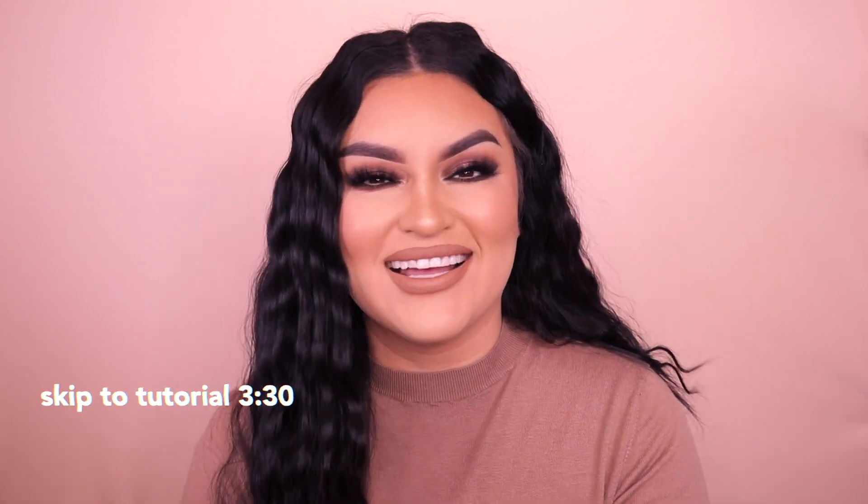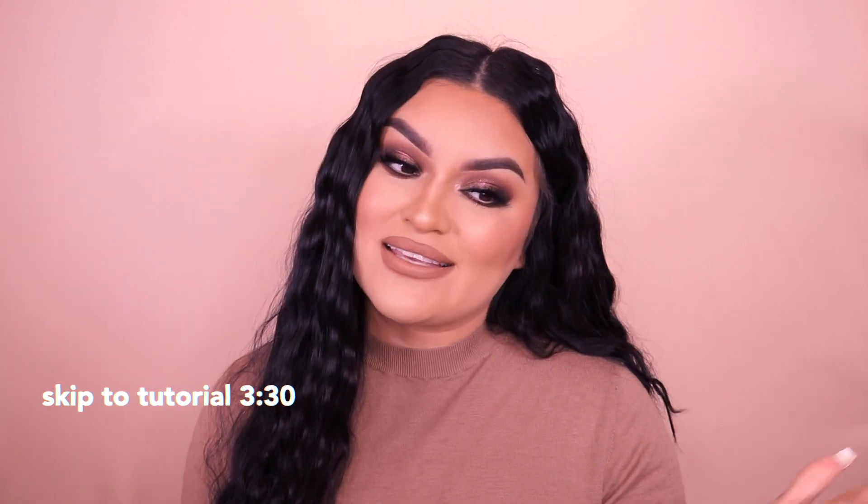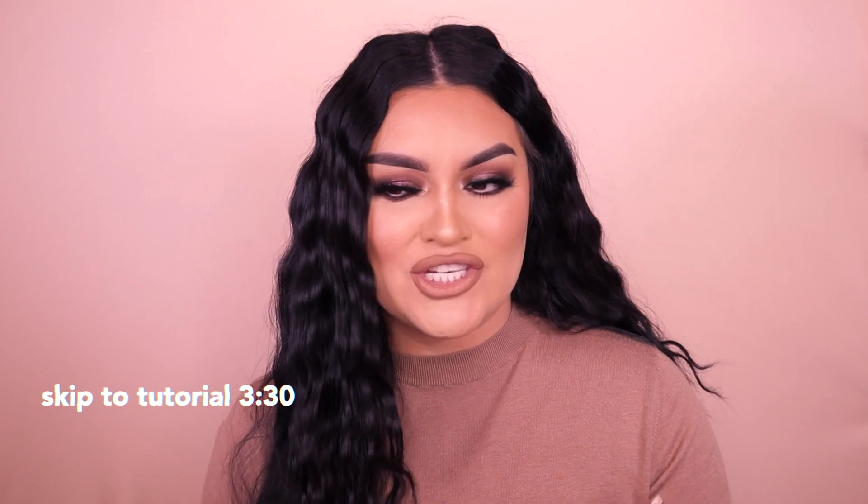Welcome back to my channel! For today's video I have a Thanksgiving bronzy glam eyeshadow tutorial. I'm not doing the skin because nothing has really changed — everything is still the same. I'll link a video here for you guys that I recently did which showed you guys my technique.